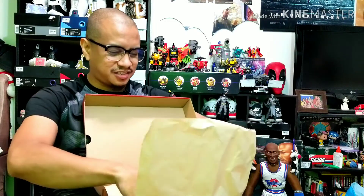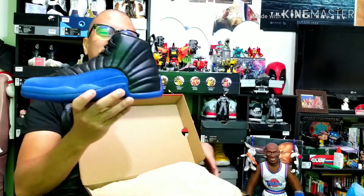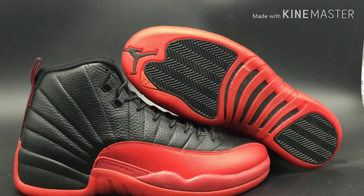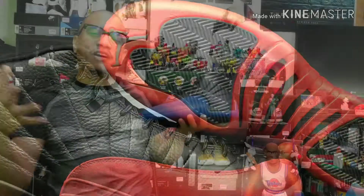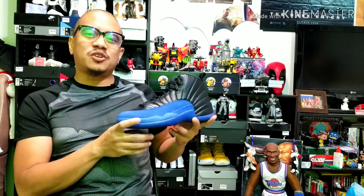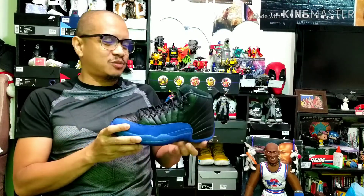Here it is coming out of the box — the game royals. This is the blue version of the flu game Air Jordans. If you recall, in game 5 of the 1997 NBA Finals against the Utah Jazz, Michael Jordan was sick with the flu but dropped 38 points, 7 rebounds, 5 assists, and 3 steals while wearing the flu game Air Jordan 12s.